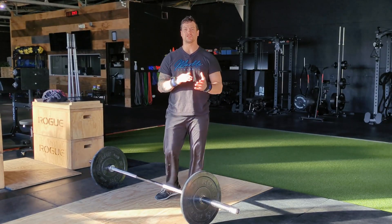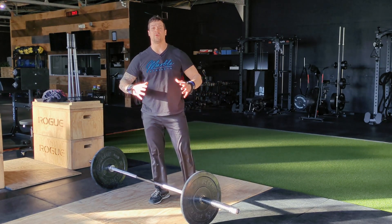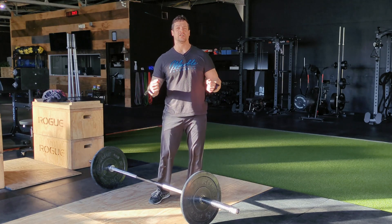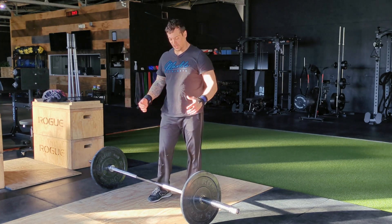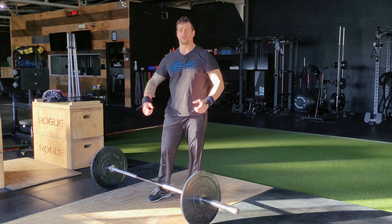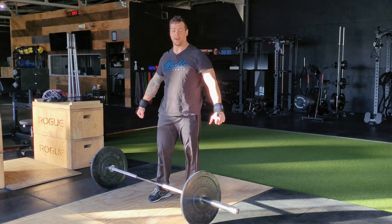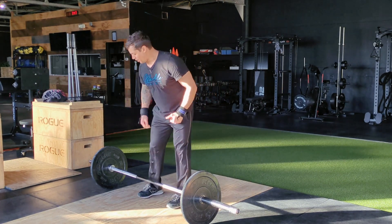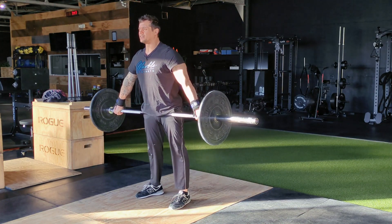Low hang snatches are a great exercise. We use them to make sure athletes are staying over the bar and keeping tension with good posture on the way down. This helps everybody connect to the bar a little bit better because we're not starting from the floor — we're starting from an established position at the top. Once we lift that bar up, proper deadlift every time, into the hip, and stay over the bar.